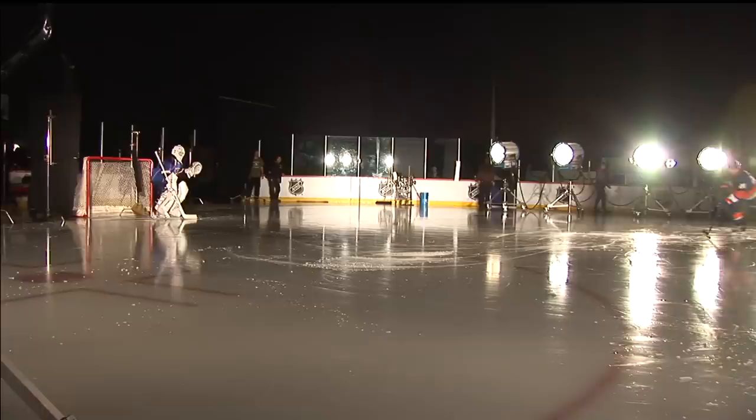Science of NHL Hockey is a 10-part series that we're doing in partnership with the National Science Foundation. We just break down the basic science concepts in the sport, and hopefully it gets kids excited about the sport.